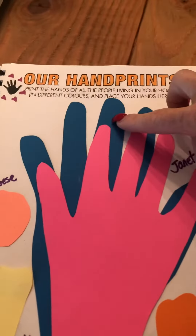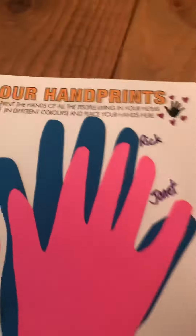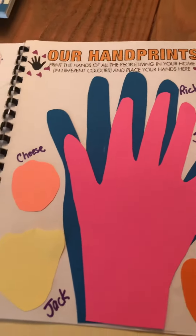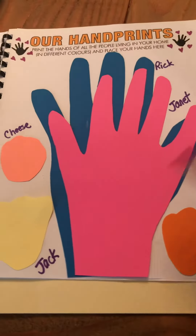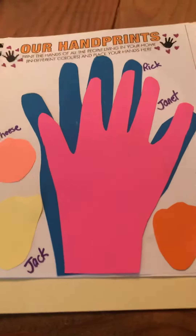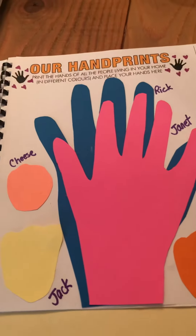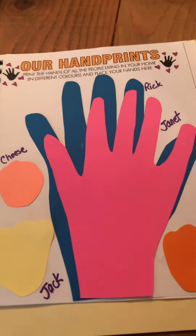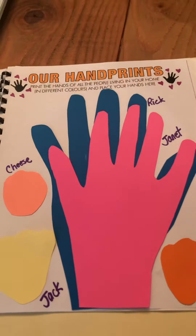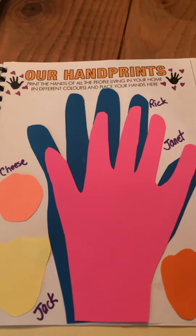I traced my husband's handprint, wrote his name, traced it on blue paper, cut it out, and glued it on. Then I traced my own. I thought I'd do something fun with my animals — there's Cheese, Jack, and Ellie — but they weren't cooperating very much at all. I thought maybe if I had a stamp I could have stamped it.